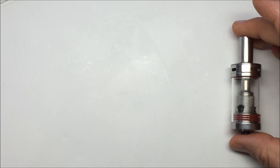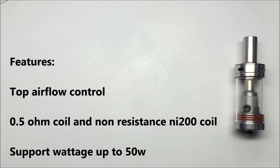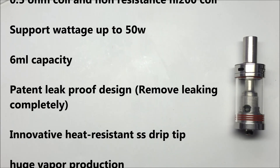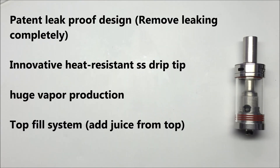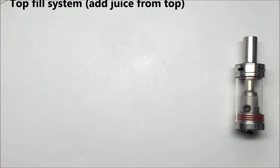Let's get a rundown of some specifications. It has top airflow control, also top fillable. Comes with a 0.5 ohm coil and a non-resistant nickel coil. It supports wattage up to 50 watts, six milliliter juice capacity, and it has a patented leak-proof design which they state removes leaking completely. It also has an innovative heat-resistant stainless steel drip tip, huge vapor production, and it's 25 millimeters.